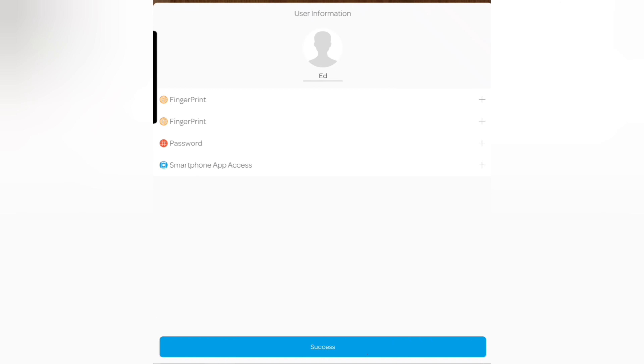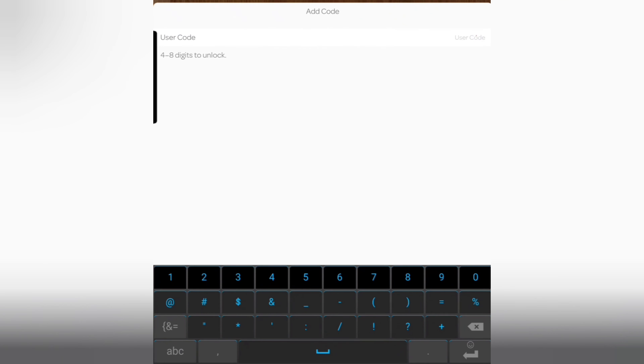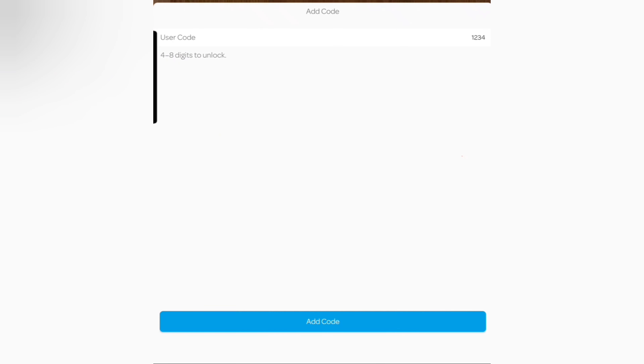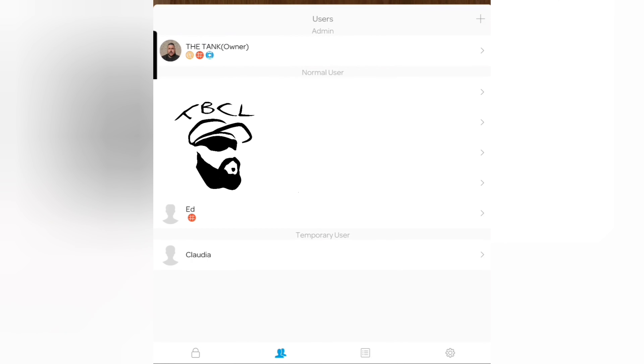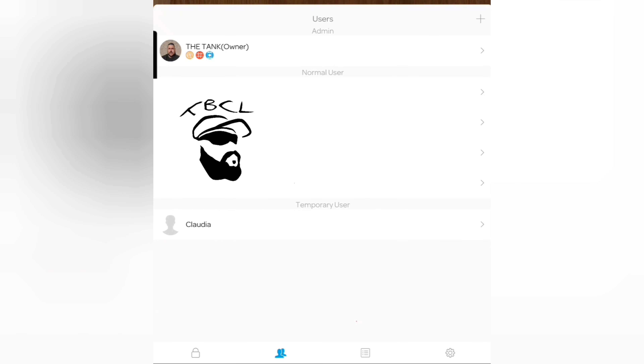To add a fingerprint, hit the plus and go through the fingerprint process. To add a password, hit the plus and enter a code — for example, one two three four — then hit 'Add Code.' The user now appears in the list with a code indicator. You can click on them to see what they have access to, or delete them. And that's it — that's a quick overview of the app.